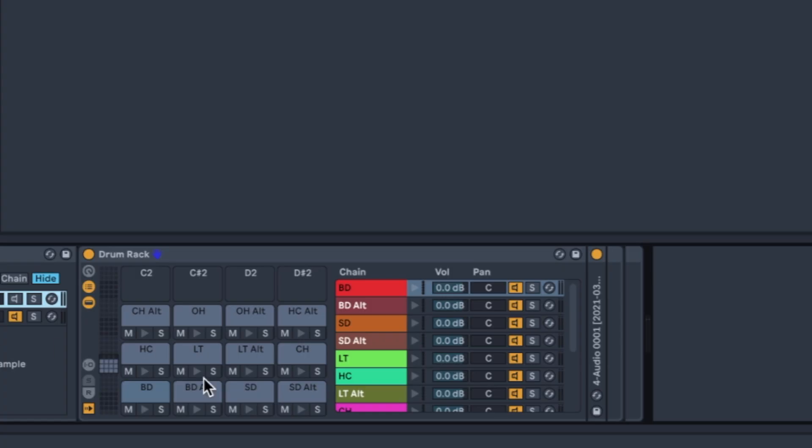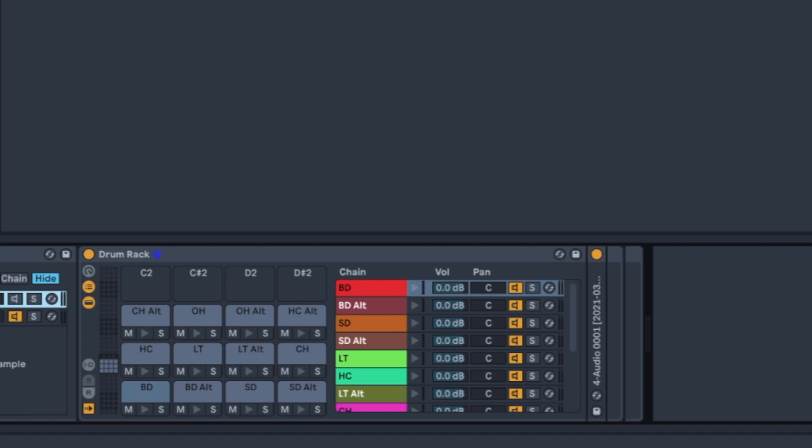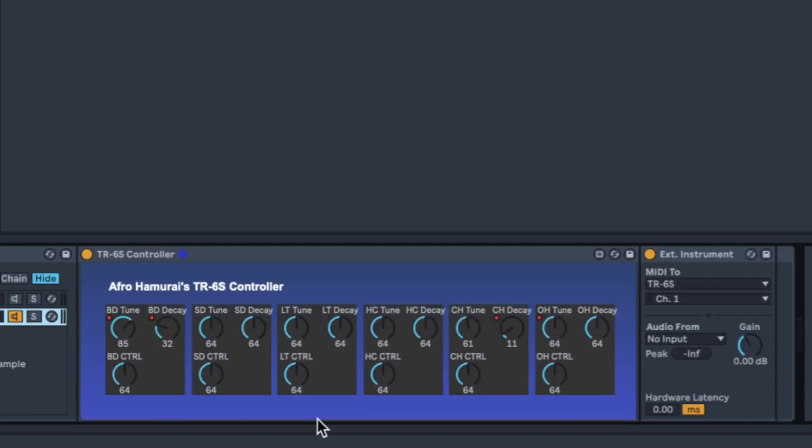The Max for Live device was actually really hard to get working — not that it didn't control the TR6S, it always did that — but I was getting a huge amount of lag whenever I put automation on. Originally I had the drum pad set up with each individual pad having an external instrument on it. The problem is that having that many external instruments sending MIDI all at once alongside all of my MIDI control changes just made everything lag up, trying to process the control changes alongside lots of different notes coming in at different times.